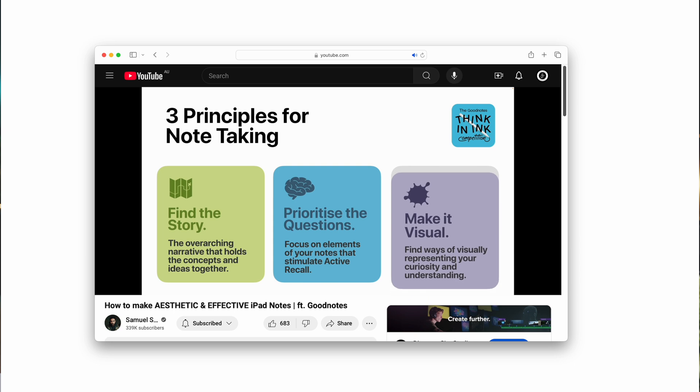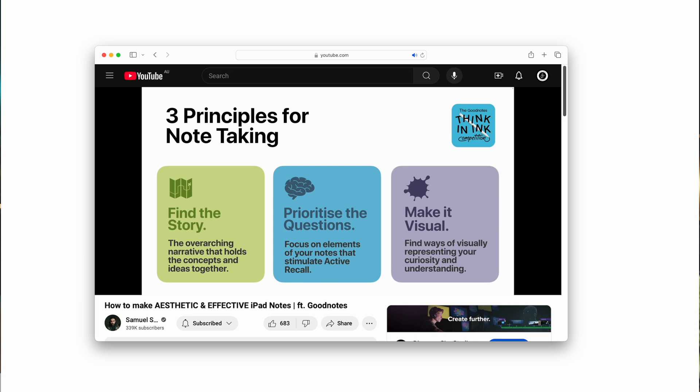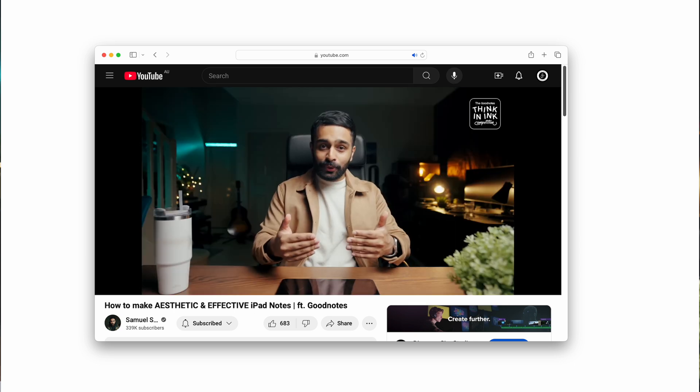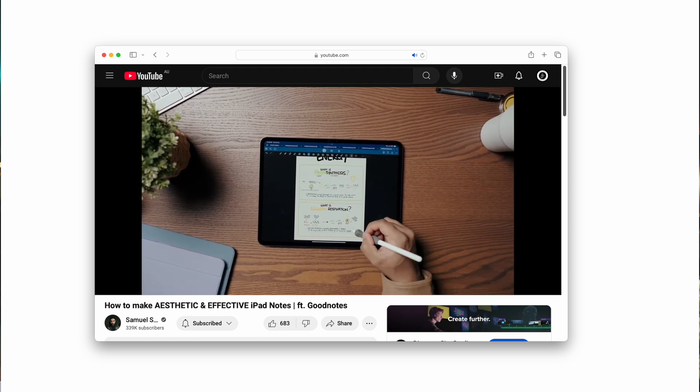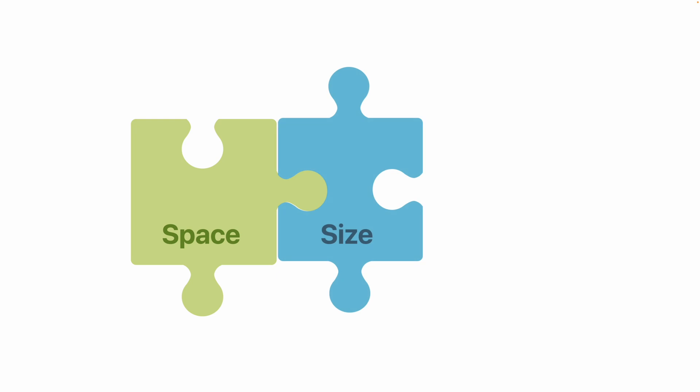In my previous video, I ran through three principles that I use every single time I go to create a note. They were sort of big picture, so if you haven't watched that video yet, I recommend checking it out first before this one, because today we're getting very technical. We're going to talk about three very practical things you can do in GoodNotes to take better visual notes. The three dimensions I want to focus on are space, size, and color.